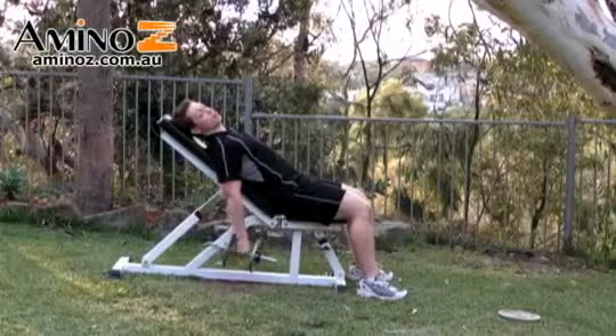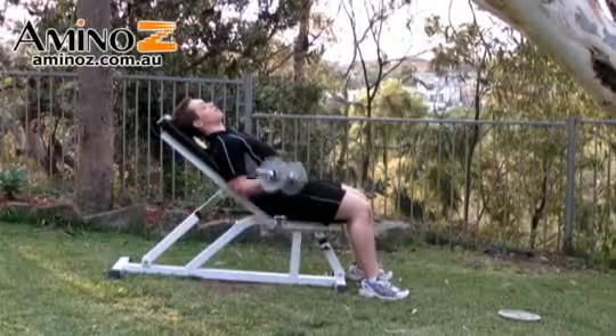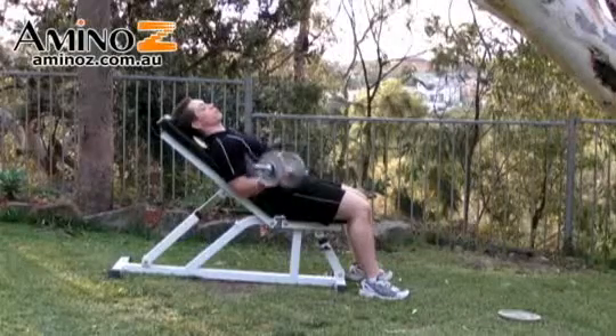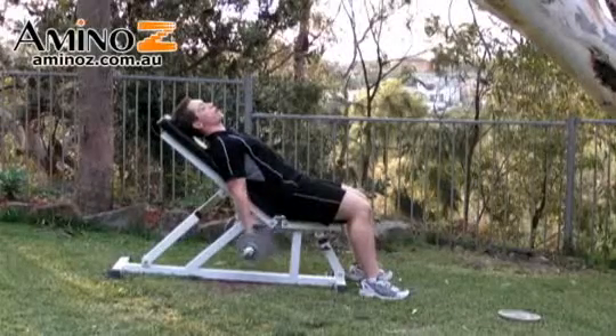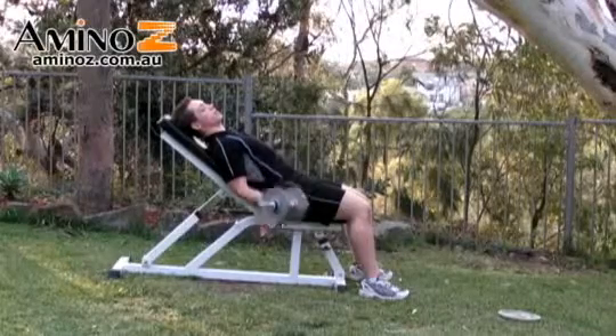We'll now go to a standard curl where your palms are facing forward. Again, keep your elbows from moving, come all the way down and curl right up. Breathe out on the way up, breathe in and come back down.